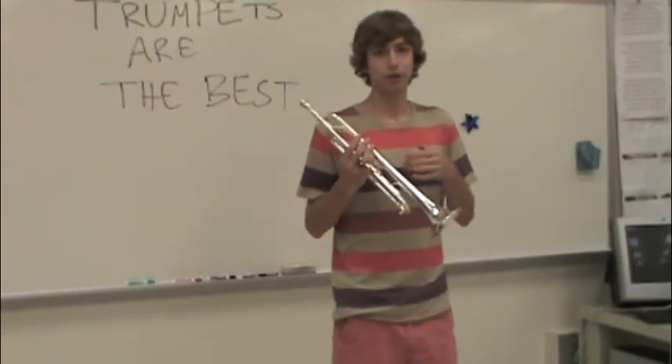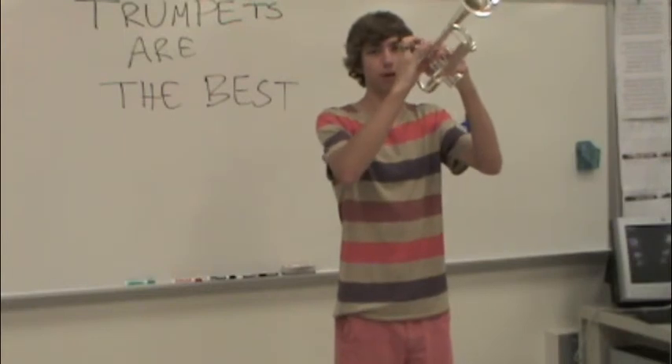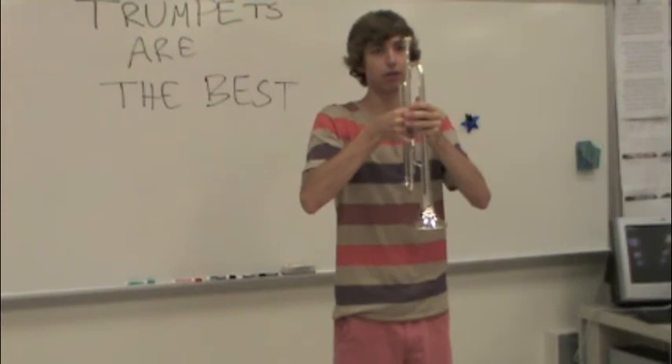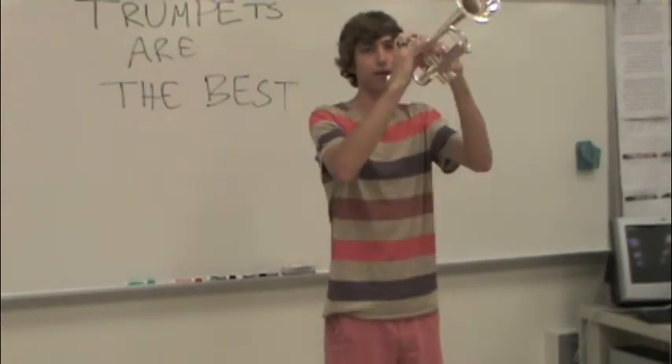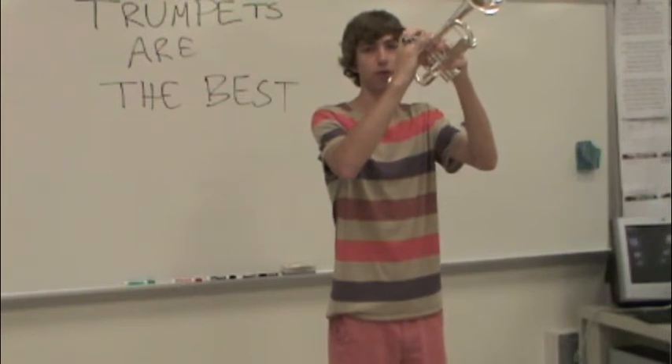In a basic scenario, when they're actually calling off the commands: when you have your horns up, they'll call 'Band, horns down.' When they say 'down,' you're going to want to press down the valves, and then on the actual count, you'll snap down. In a show scenario, you'll just press the valves down one count before you actually snap your horns down.